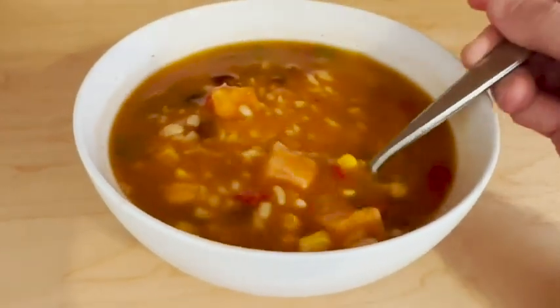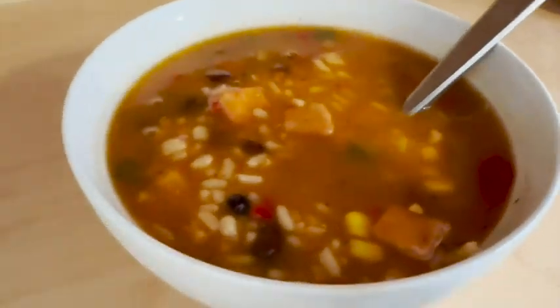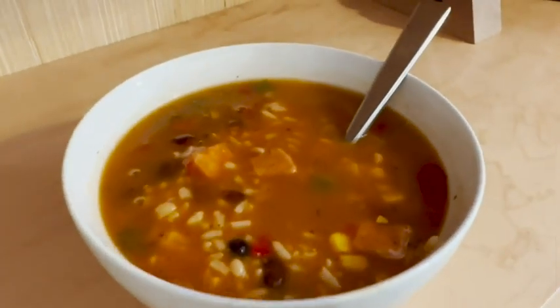This one is really nice because it has rice, corn, vegetables, black beans, and some nice chicken. So you really have that hearty chicken tortilla flavor and it is really tasty.